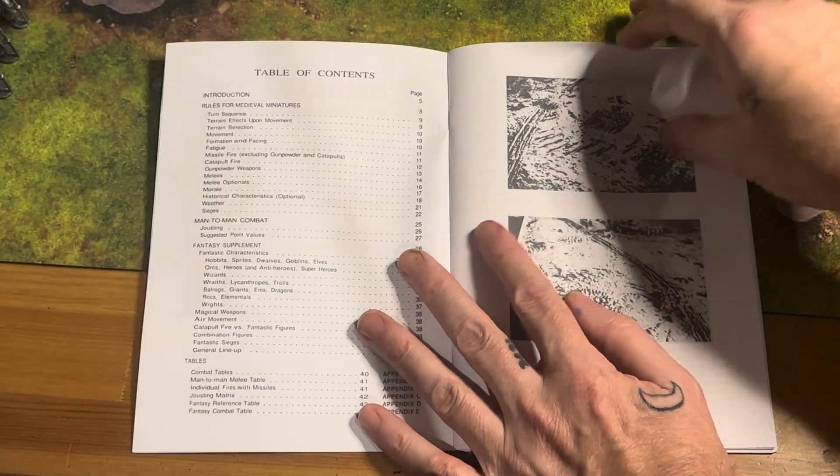Then there's fatigue, missile fire, rate of fire, split moves and fire, catapults, weapons, gunpowder, post-melee morale. We'll kind of read through these as we get to the turns. My idea here is I'm going to come up with some historical scenario to play.